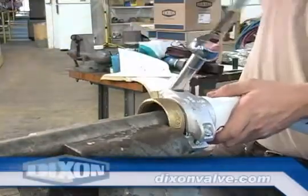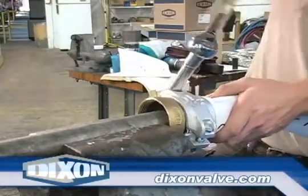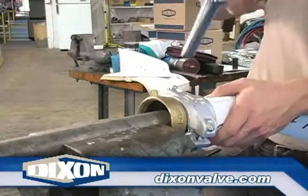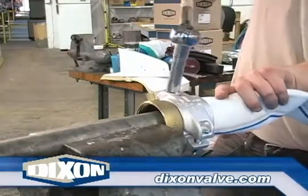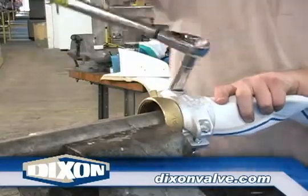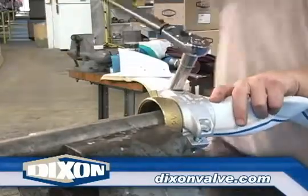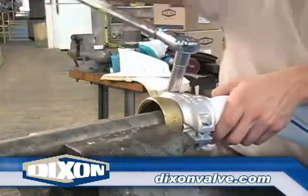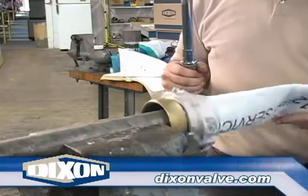Continue tightening nuts, alternating back and forth until both are tightened to the recommended torque value as listed on the flat seal page of the current Dixon catalog. Note that a piece of pipe slightly smaller than the inside diameter of the coupling can be placed in a vise with the coupling slid over the pipe, making it easier to alternate between nuts without damaging the hose or coupling.